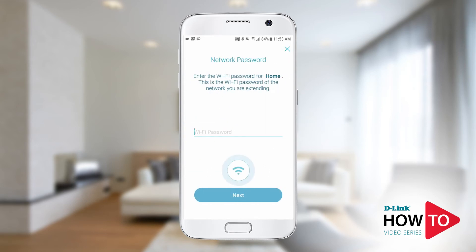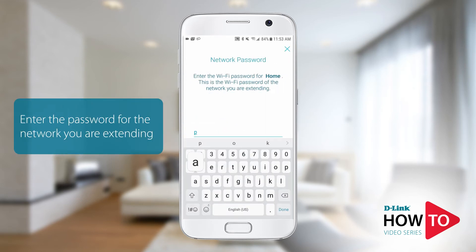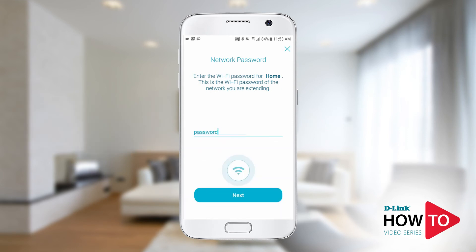You will now be prompted to enter the Wi-Fi password for the network you just selected. This is the Wi-Fi password for the network you're trying to extend. Tap next.